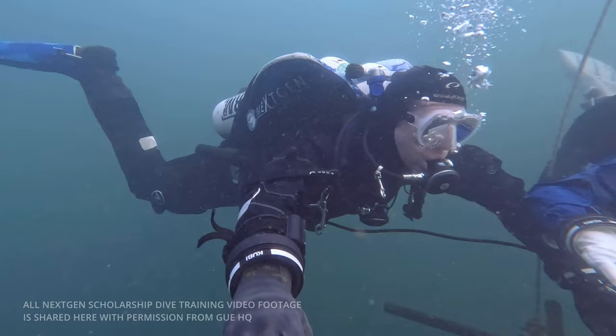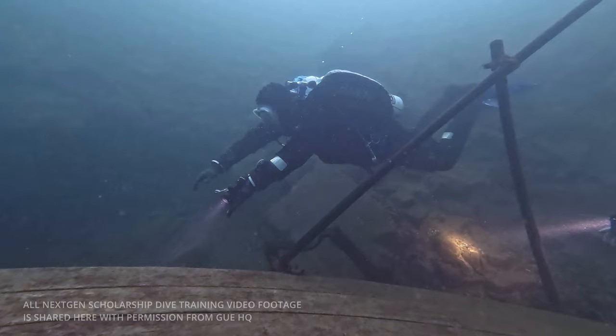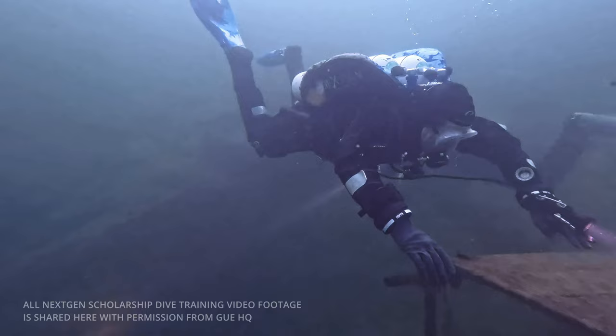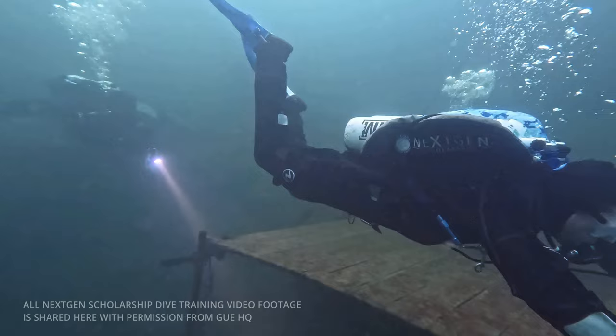One of the first things we learnt on fundamentals was how to kick — a pretty basic skill. Here you can see I'm practicing my frog kicks. That first attempt maybe wasn't the best, but it was improving over the course. You can see keeping my knees up and nice and flat. The other kick we were practicing were the flutter kicks — something a bit more new to me. Good skill to learn, and making sure not to drop the knees whilst putting the power through the back.